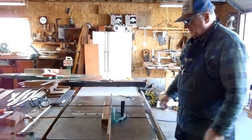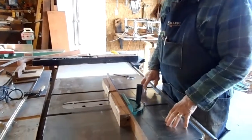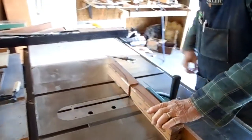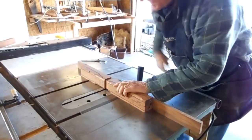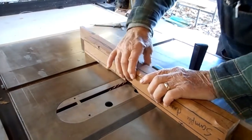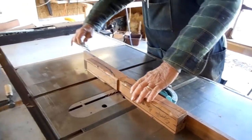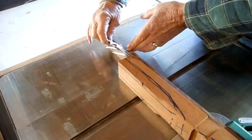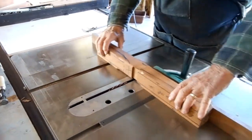On your table saw, get yourself a good straight board. I don't use this table saw to cut this, but I want to show you how you can do it on a table saw. Get a nice straight board, clamp it to your T-square, set your depth the way you want, and set your distance. Put a stop — clamp a stop on this end. And then take your calipers and measure this end, put a stop there where you're going to stop. Then you just keep going back and forth and waste it.